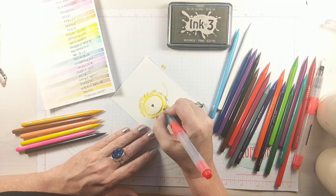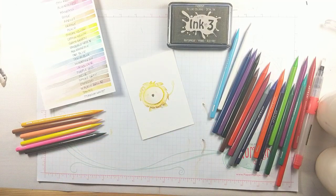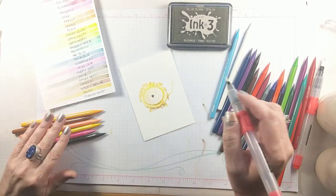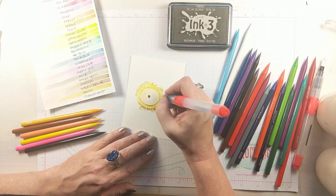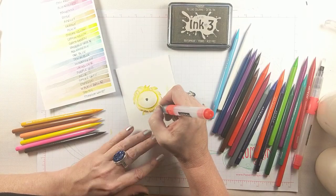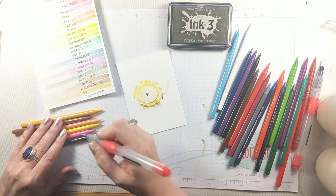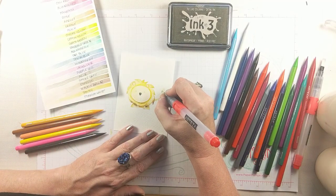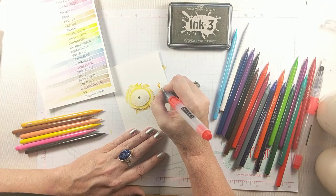The ink that I stamped him in initially is my favorite ink for no-line watercolor. It is the Ink on Three fade-out ink and I use this for all of my no-line watercoloring now. It's perfectly neutral and it just fades out over time and blends into whatever you're watercoloring or coloring with your alcohol markers. It is a magical ink that I feel like I've been searching for my entire adult life and now I've found it. Thank you to my friends at Ink on Three for this amazing invention.